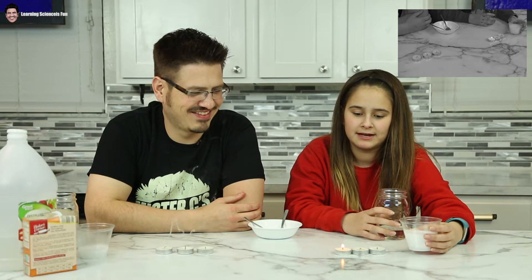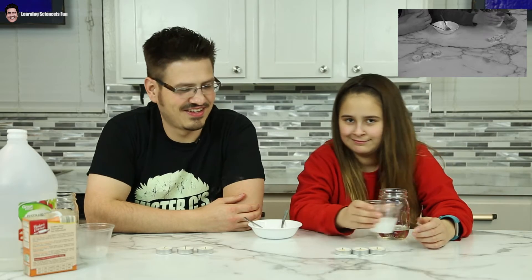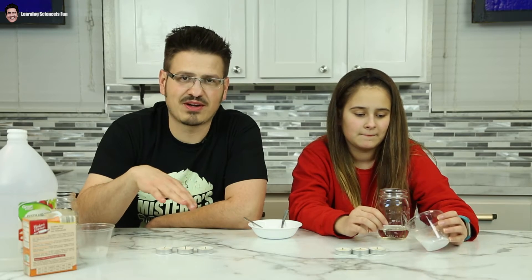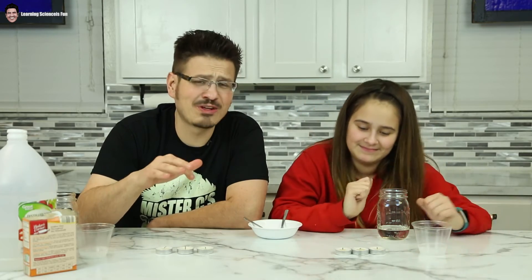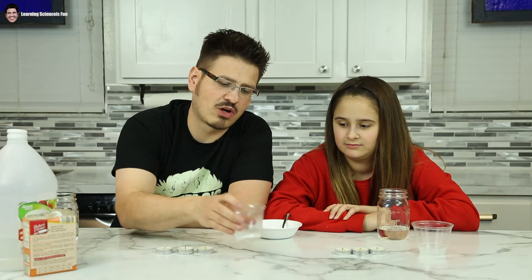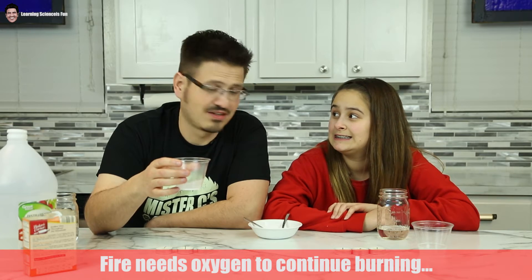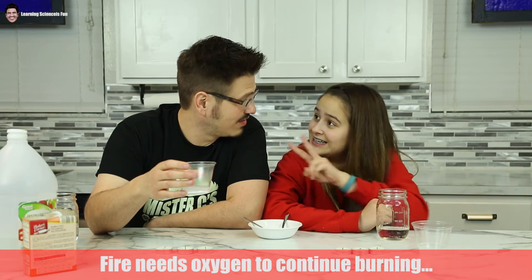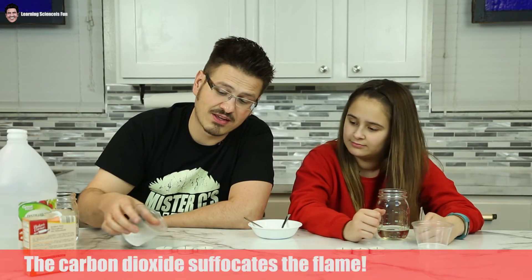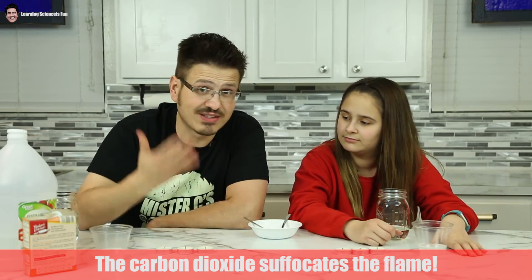Mine didn't go out because the bubbles kept coming back. As you could see from the footage, we did not pour the liquid on top of the candles — at least not on my side. What's happening is our chemical reaction between the baking soda and the vinegar is producing carbon dioxide. Carbon dioxide is actually heavier than oxygen, because there's one carbon atom and two oxygen atoms — it has a heavier molecular weight. So we were actually pouring our carbon dioxide that we couldn't see over our candles, and it was extinguishing the flame. Pretty sweet, right? Yeah.